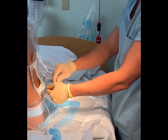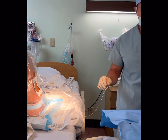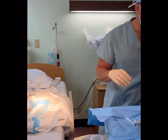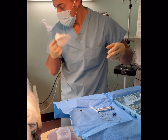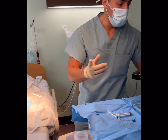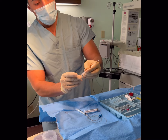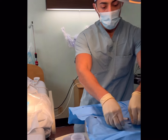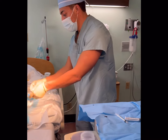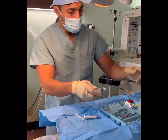I'll just continue with the numbing. She's going to be numb now — she shouldn't feel much, she will feel some pressure. Here's my Tuohy — 17 gauge Tuohy with a stylet. I'll put that right there and I'll bring over my catheter. While that numbing medicine is working, I'm going to draw up my test dose.